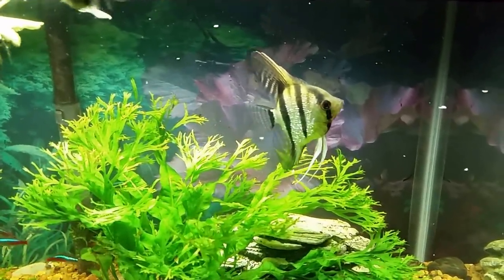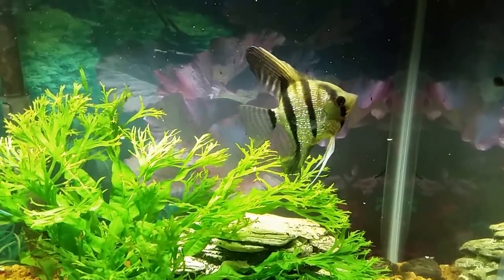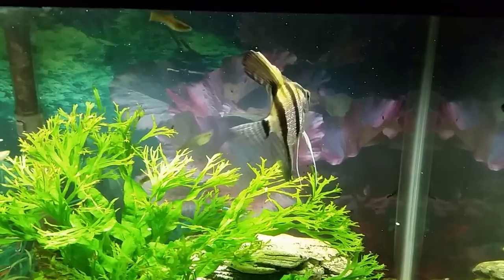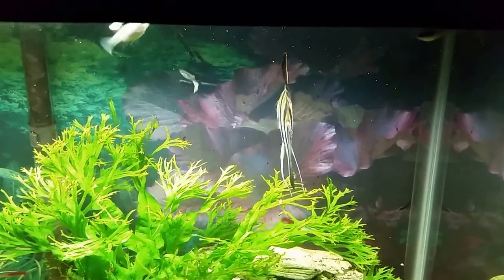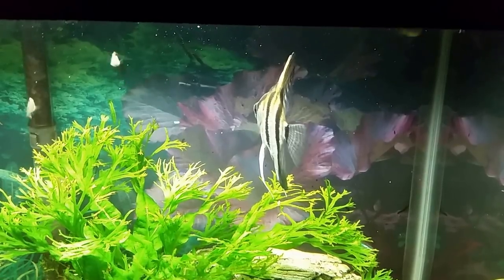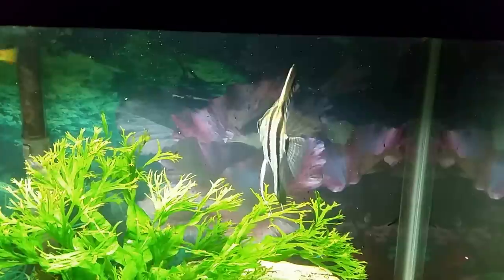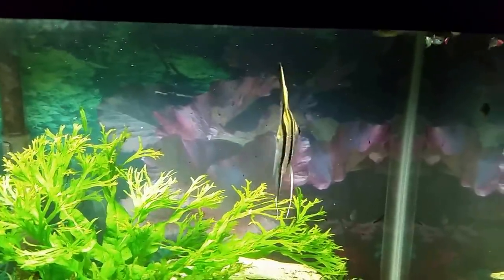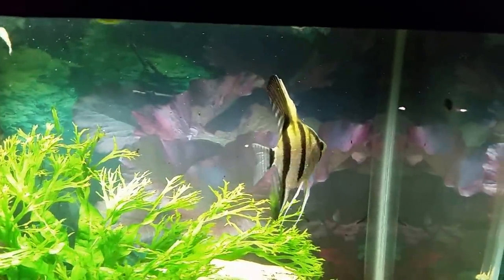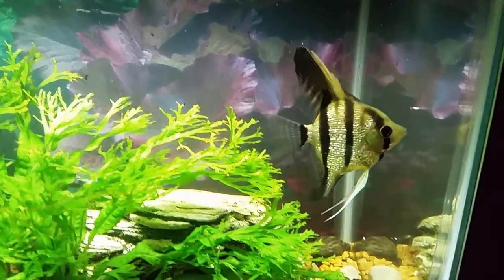I brought it home from the big chain pet store and it looked really terrible when I brought it home. It was sick — its scales were all sort of grayed out, it had some white fuzz on its lips, and within a day or so of getting it home I found fin rot developing on its anal fin.